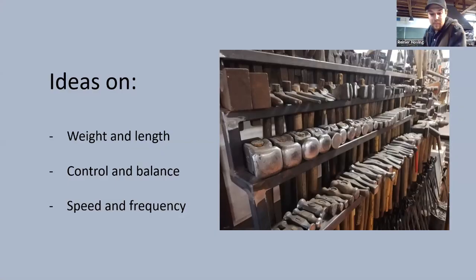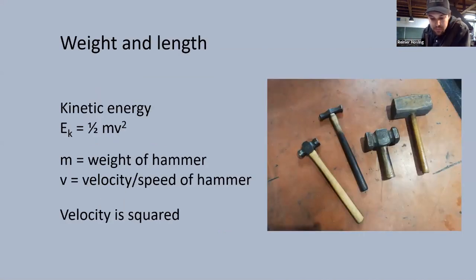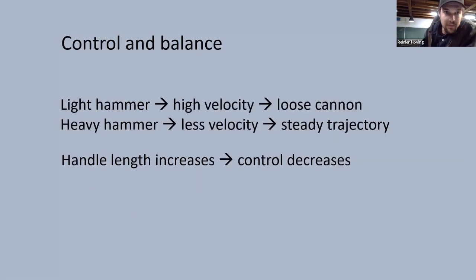When forging by hand there are many parameters in play. I would like to take a look at some of them: weight of the hammer, length of the handle, control, balance, speed, and frequency. If we look at basic physics, the weight of the hammer doesn't contribute as much to the equation as the velocity does. This means a light hammer on a long handle can exert the same or more energy than a heavy hammer on a shorter handle. The velocity part is squared in the kinetic energy equation, giving it much more weight than the mass does.